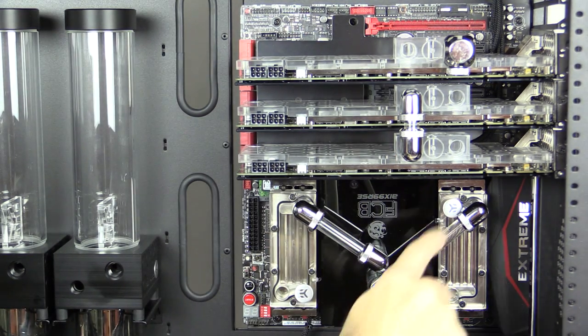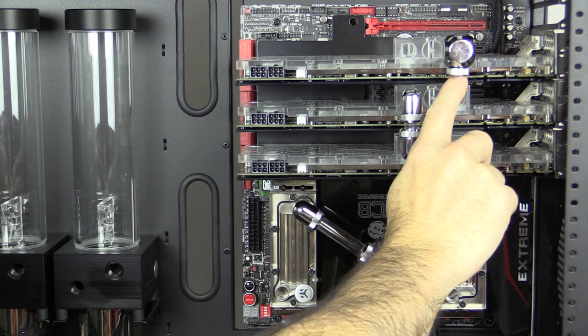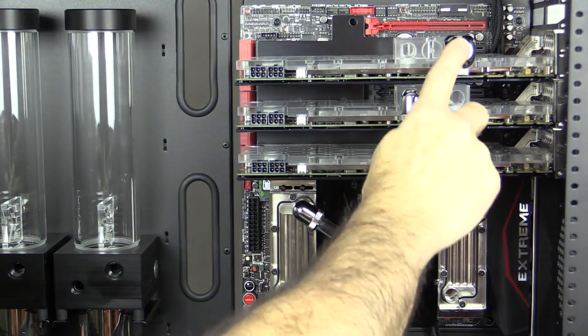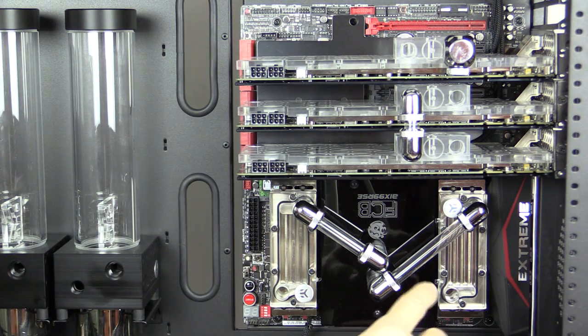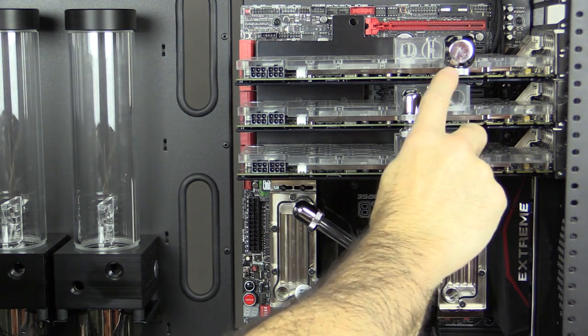One option flows with the fittings I've used down on the RAM blocks. Another option is using Q blocks — this happens to be an L block — and one of the standard low-profile original Crystal Link fittings. I was thinking about doing a parallel bridge, so tubing would come up into this one and then feed the next one.